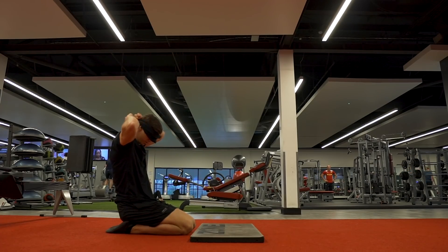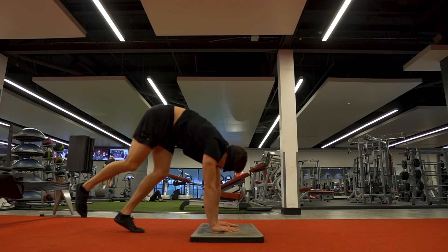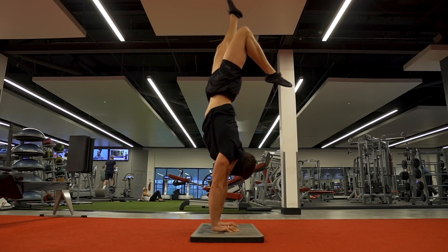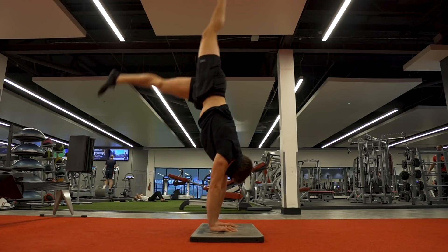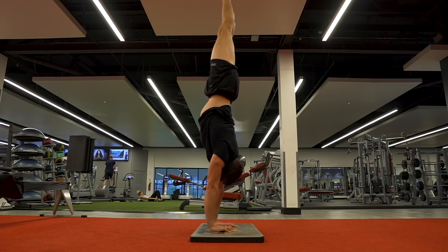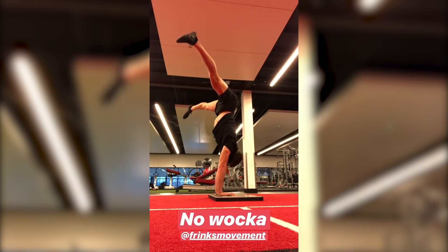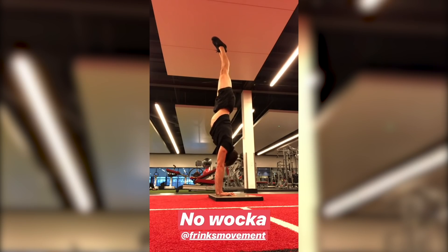I started off the session with some blindfolded handstand holds. Somebody challenged me on Instagram and I'd never tried it before, so I thought it could be pretty fun. It was certainly interesting — definitely not as hard as I thought it was going to be, just really strange. The biggest concern was not wanting to kick anyone in the face. After about 10 minutes of play I got it, and I actually eventually got a pressed handstand blindfolded as well as a tuck, but I forgot to record this one, so enjoy the beautiful Instagram story quality. It ended up being a pretty decent little play.